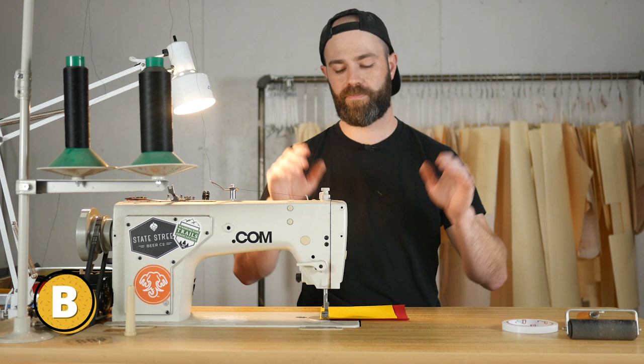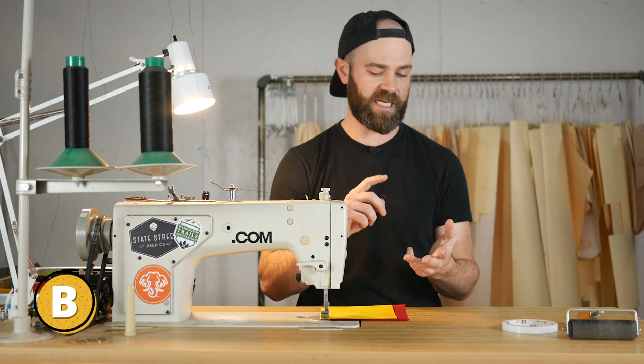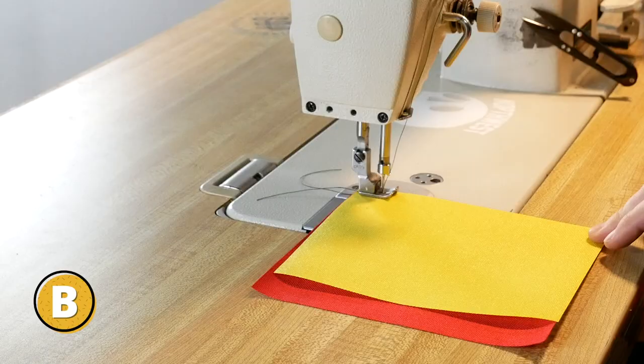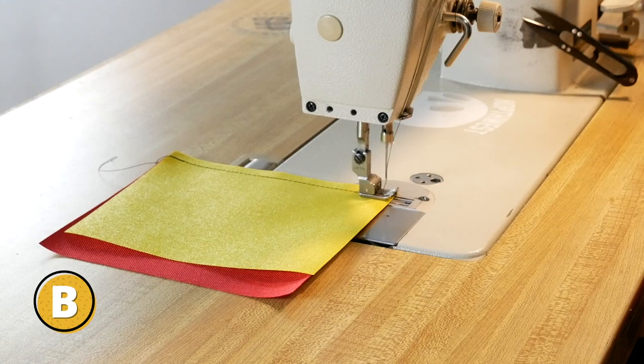You are the guide, and you just want the machine to pull the fabric through. It's going to do this through the feed dogs if you're on a drop feed. If you're on a needle feed, the needle and feed dogs do it, and if you're on a walking foot or compound foot, you're going to have the needle, foot, and feed dogs pulling the fabric through. What I like to do is just put my finger at the back side of the fabric, push down on the pedal, and let the machine take it. I'll just correct the machine if I need to, but quite generally it's just the slightest touch.